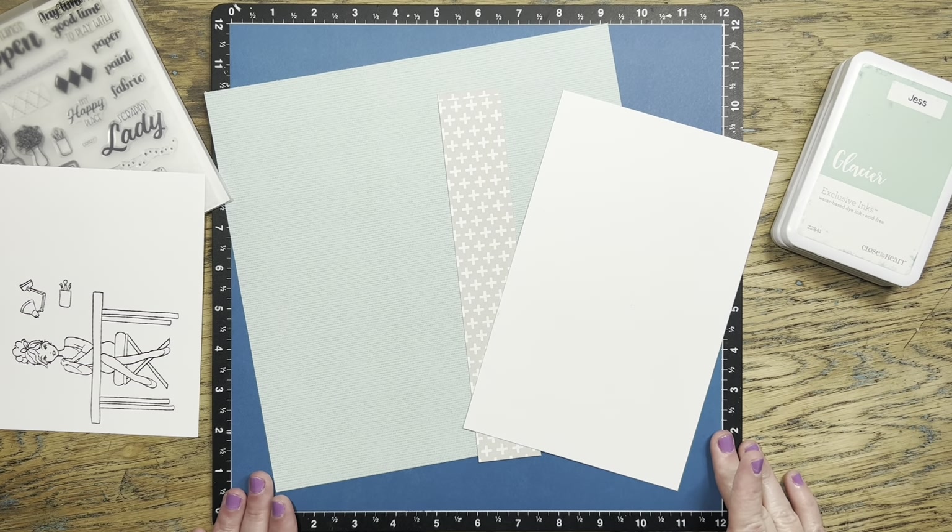I decided to stamp my scrappy lady and fussy-cut her because I'm going to do a little bit of ink blending on the white cardstock on my layout. I used the tri-blend markers to color her in, and it was a lot of fun — although this scrappy lady is a little fancier than I usually look when I'm scrapbooking. She's got a dress on, dress shoes, and a cute little cardigan. I'm usually in my pajamas or workout clothes! I also gave her a lamp and a little container with pencils and paintbrushes, and I'm going to pop those up with some foam tape later.